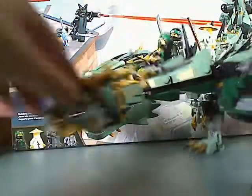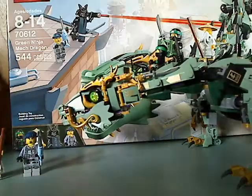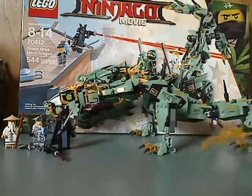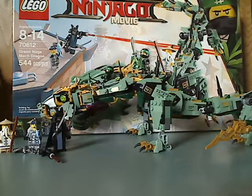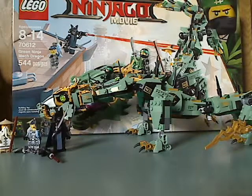And now onto the overall verdict on the Mech Dragon. Well, it's a pretty cool build — big, custom pieces, system pieces. And also you get Master Wu, Garmadon, and of course Lloyd.